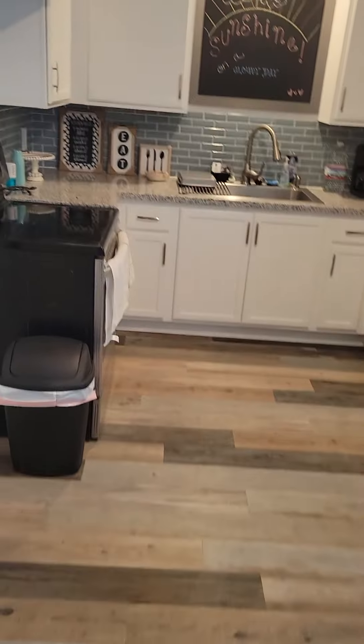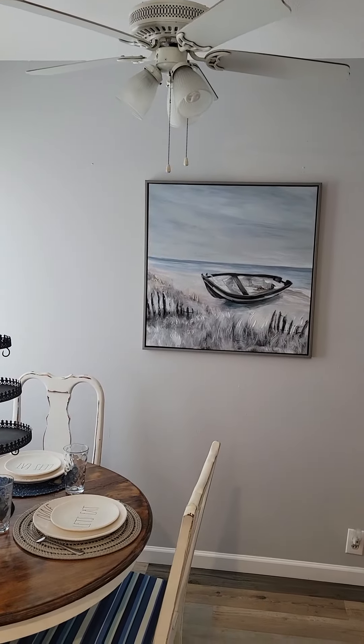In the kitchen, got the table kind of set up and got a picture hung up.